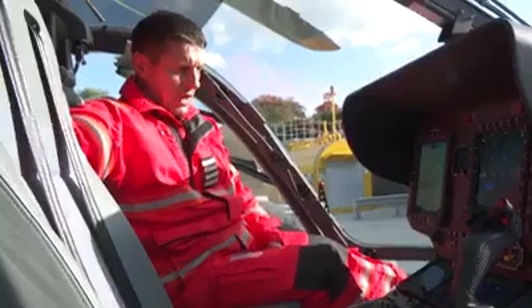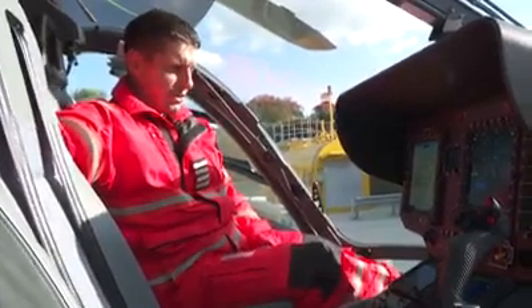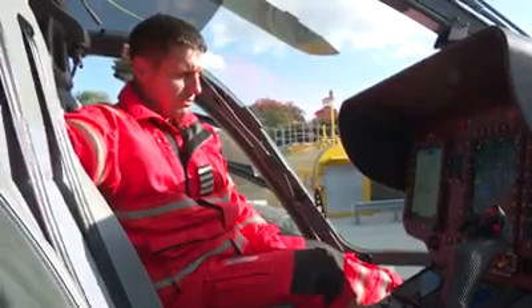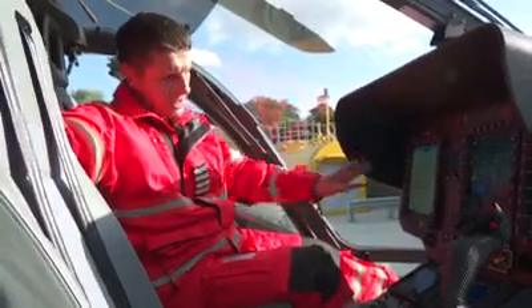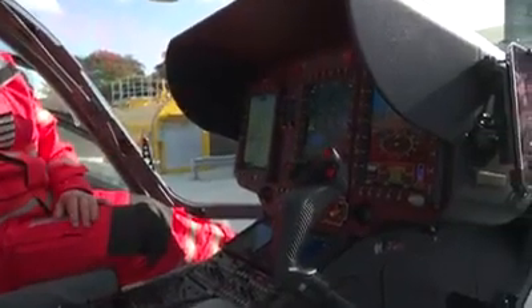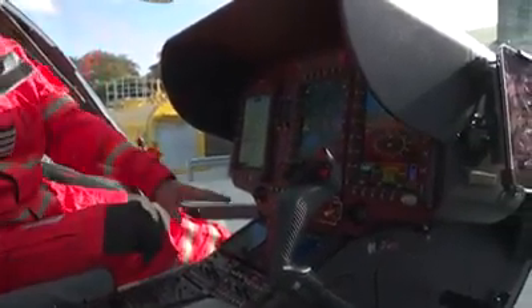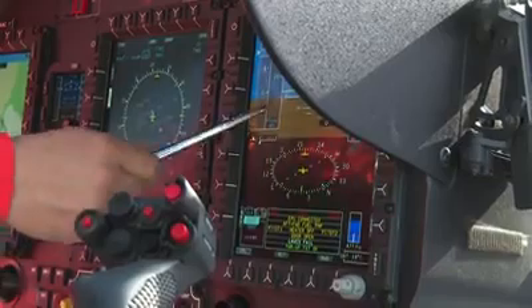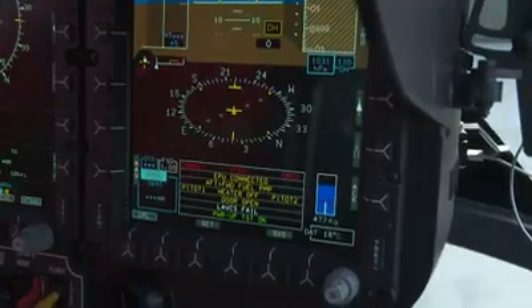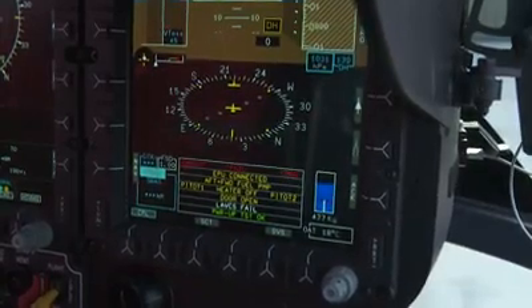This is the inside of our new aircraft for Yorkshire Ambulance. You can see it's all state-of-the-art — it's an Airbus H145D2. In front of me I've got three large glass screens and two smaller ones. The most important one is the flight navigation display, which has got the usual compass and attitude indicator, speed and altitude and stuff on that.